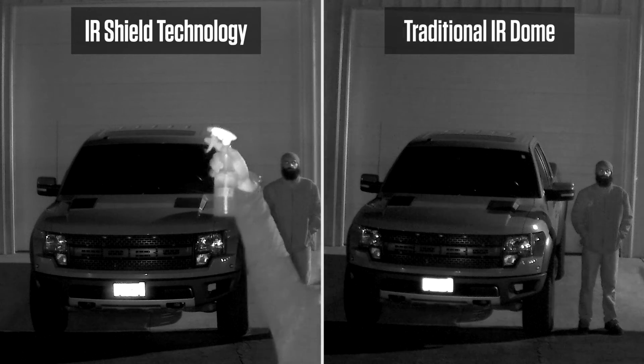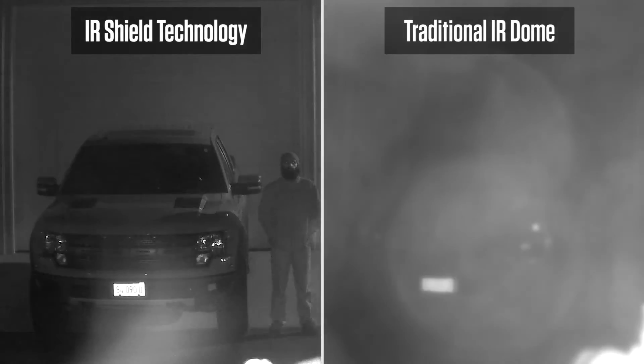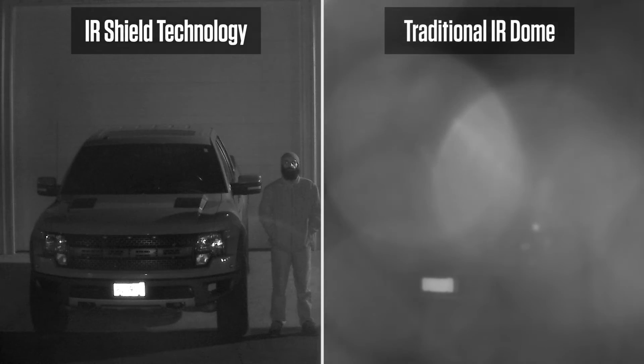In this test, we spray our new IR Shield equipped Vandal X camera and your traditional IR Vandal Dome with water. As you can see, the IR Shield retains a clear image even when water is present on the surface of the dome.